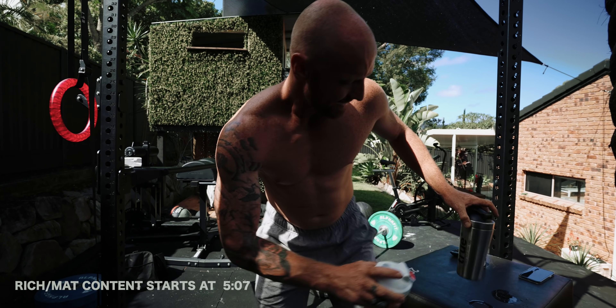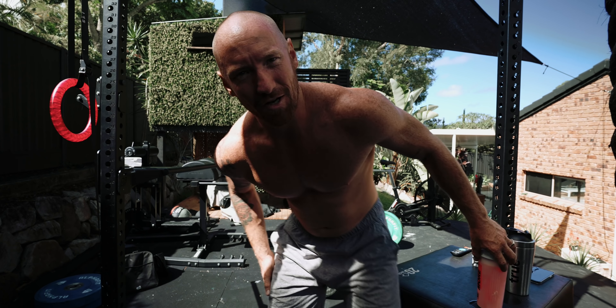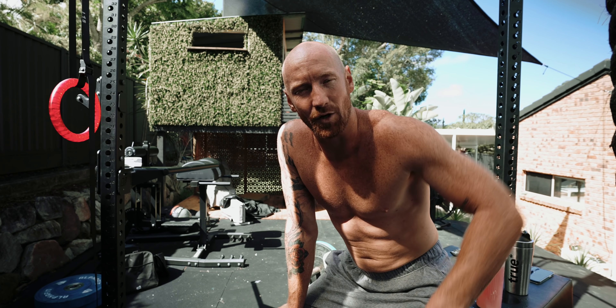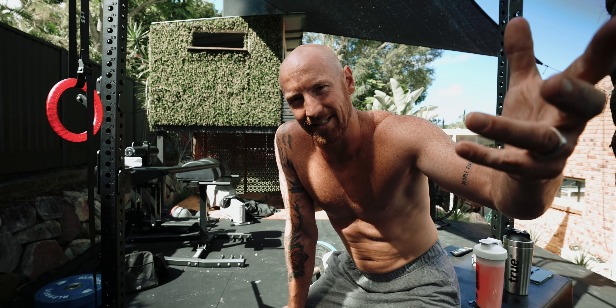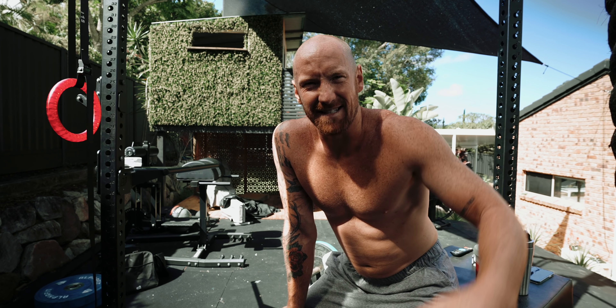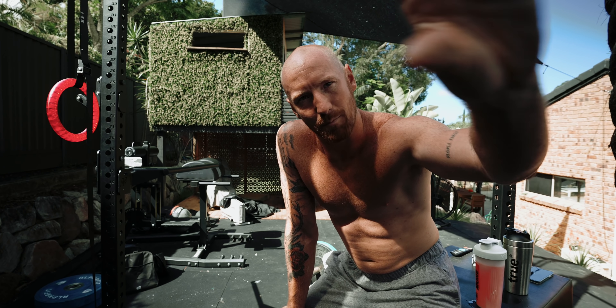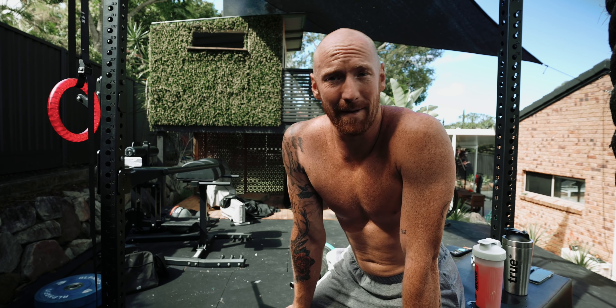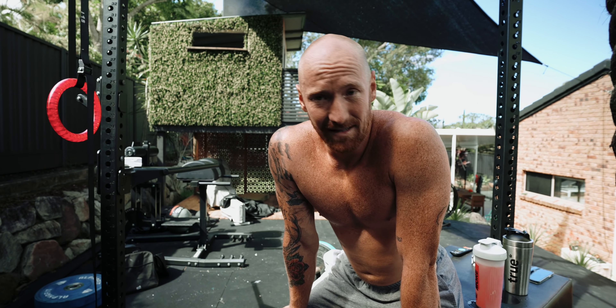What's up, you sexy beasts, hope you guys are doing well. I apologize for the audio on yesterday's vlog — it wasn't great, quite windy. But today I've got a dead cat on the mic. Not an actual dead cat — it's a videography tool, like a little sleeve you place on the mic, so hopefully it sounds better.